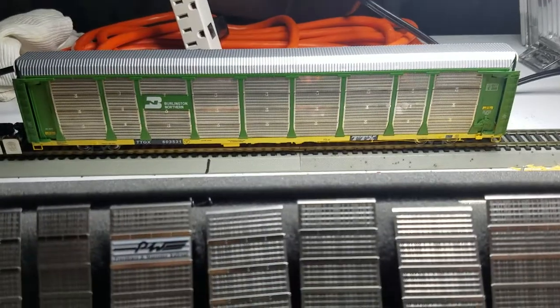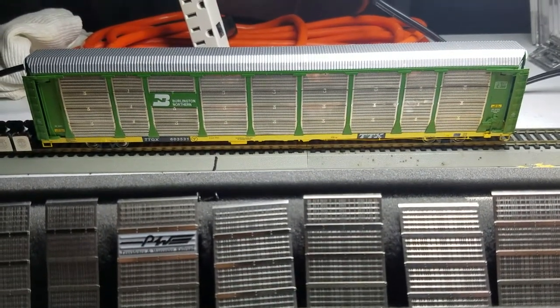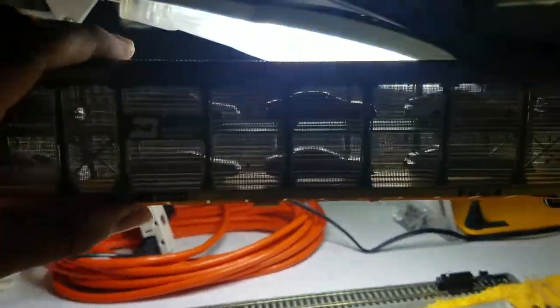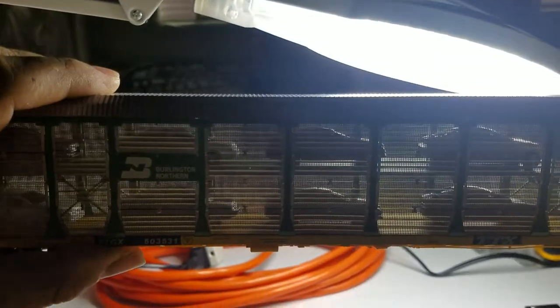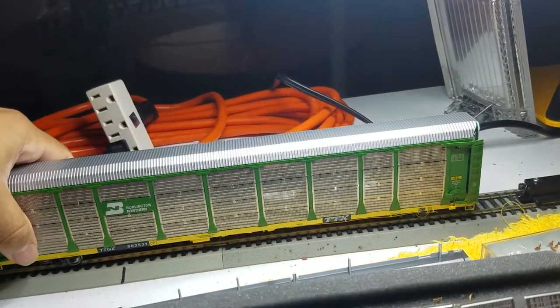I've been asked how to get these cars into the Intermountain auto rack. Some of the guys are having issues with getting the cars to stay. This is a finished model — I already got the cars put into it. The best way I found to do this is the following.